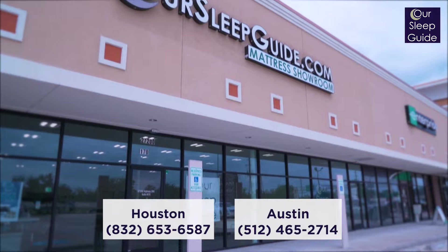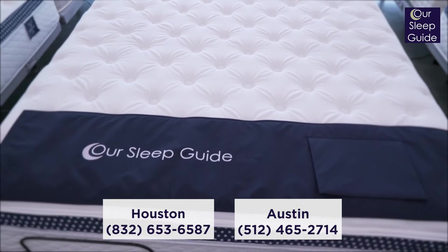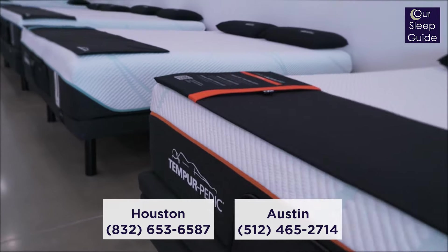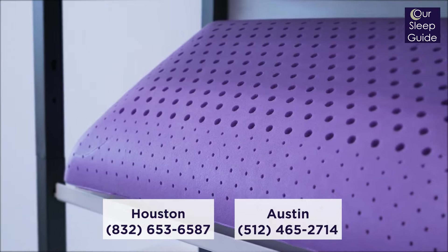For those of you who have any questions about any of the WinkBed mattresses or any mattress that we carry in our showrooms, make sure to call our Austin location or our Houston location. We're here to help anybody all over the country. We do it every day and we'd love to help you find your best mattress.